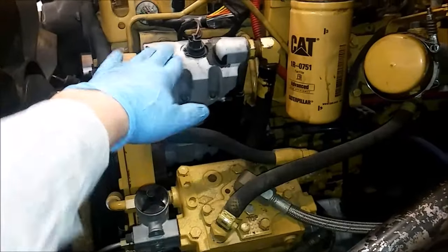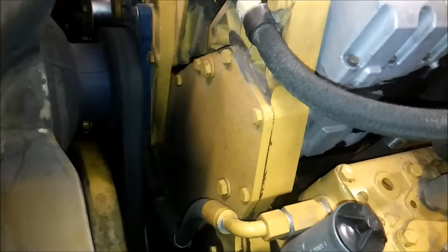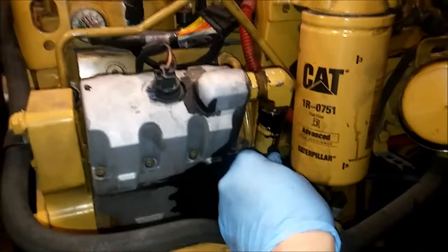So here's our Huey pump sitting right here. This is a 3126 with a C7-style Huey pump. The thing that holds it on are these two 10mm bolts with 16mm heads. I'm going to show you what you need to remove.